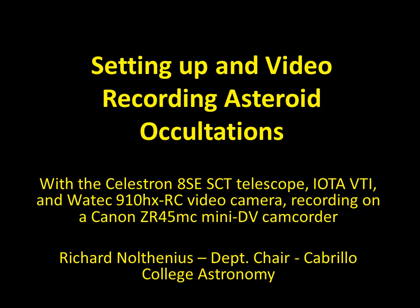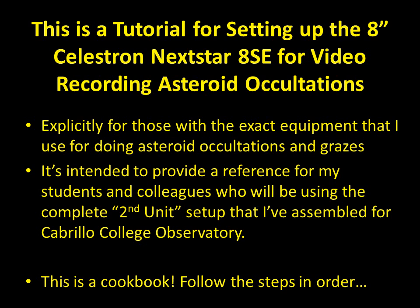This is a video tutorial to accompany my PowerPoint and PDF version for how to record astronomical occultations using the Cabrillo College Astronomy Department so-called second unit setup. This is intended really for my students; however, there may be new people to occultations who would like to duplicate my setup, since I have used several over the years and I really like this one.